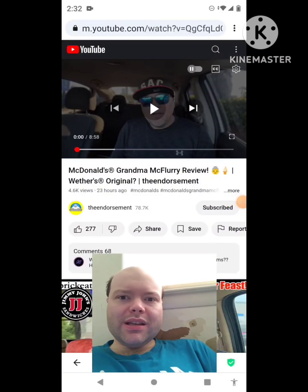Hey YouTube, it's Michael Lambert here. I'm back once again with another reaction video.